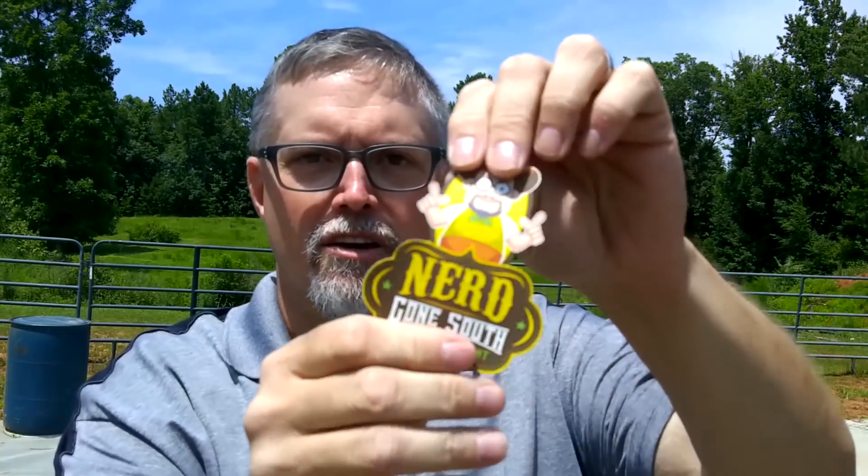Quick commercial interruption. This is the Nerd Gone South patch. It has Velcro on the back, suitable for putting on your hat, putting on your chest, putting on your range bag. $12.50 — link in the description below. Support the channel.